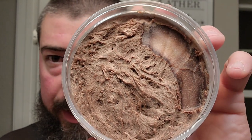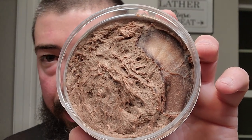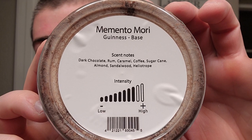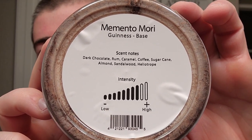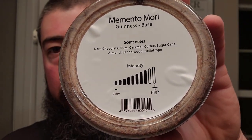On the inside we've got a typical-looking soap base — kind of a Freddy Krueger scarred-skin look on one side where I haven't touched it, and then you can see where I scooped it for bowl lathering on the other side. On the bottom there's a lot of valuable information: it says Guinness base, scent notes of dark chocolate, rum, caramel, coffee, sugarcane, almond, sandalwood, and heliotrope. They even put the scent strength right there — a little above medium — and I would agree with that. This one is bold and banging. Props to me for reading those scent notes backwards.